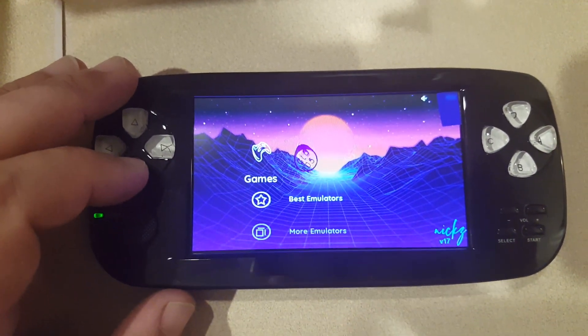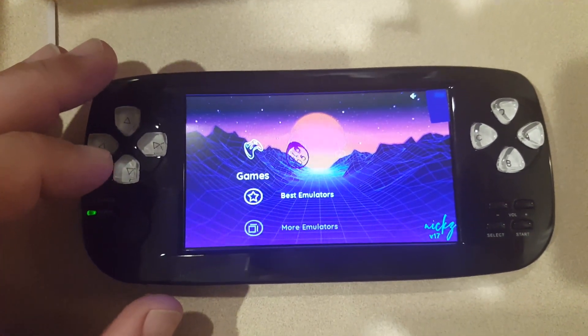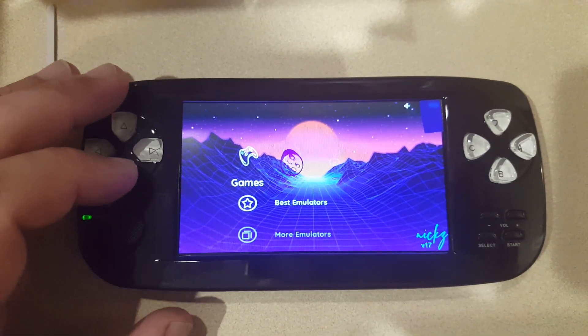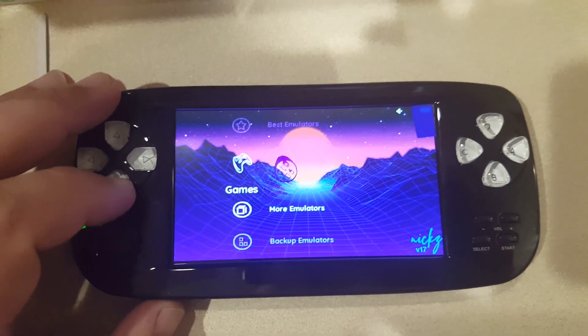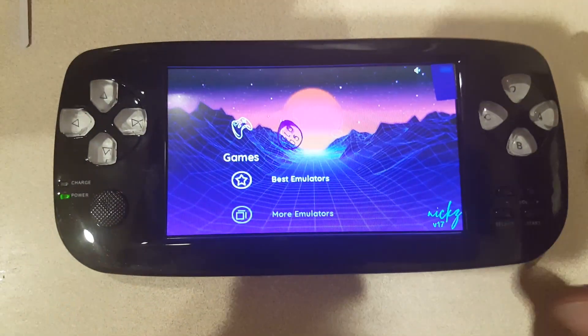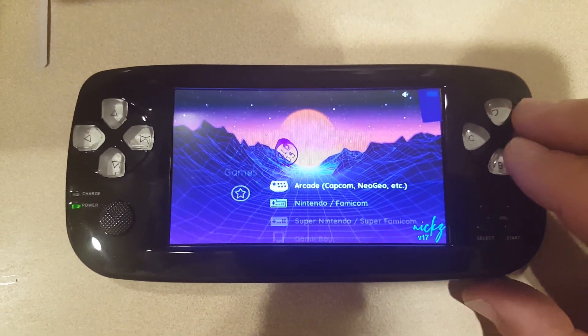You can also search 'Nick Harper PAP' on YouTube to find his videos. On this menu he's got best emulators, more emulators, backup emulators. I'm going to do a quick tour of the best emulators — starting with arcade.